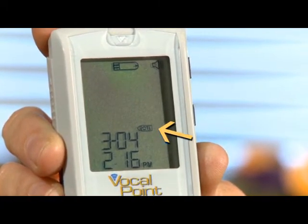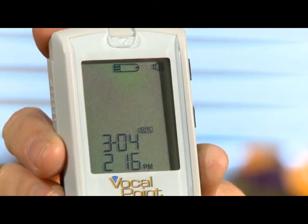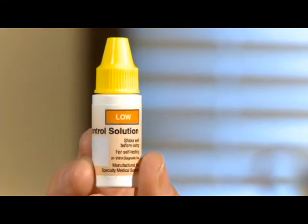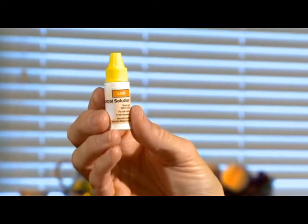CTL indicates that you'll be taking a control solutions test and the control result will not average into your glucose readings. Verify which control solution you're using. For our demonstration, we're using a low control solution which has a yellow cap.